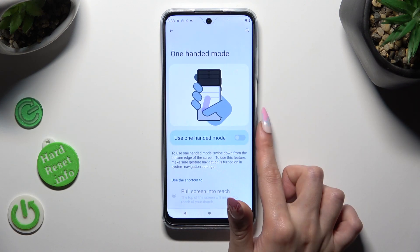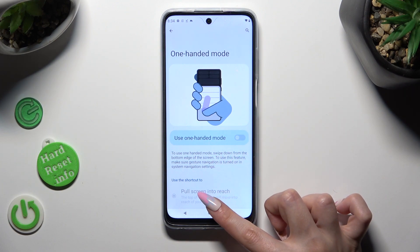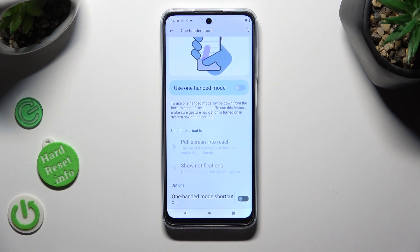Tap on the switcher next to 'Use one-handed mode' in order to activate it. If you are using gesture navigation though, this option won't work. So you have to scroll all the way down instead and click on the switcher next to 'One-handed mode shortcut'.